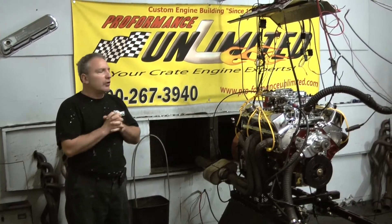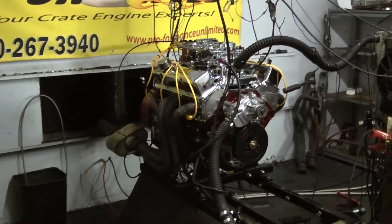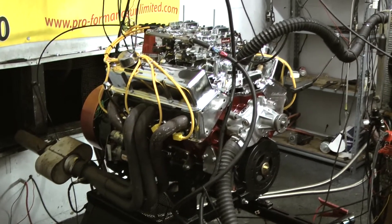Thank you for tuning in to Performance Unlimited. What we have on the test stand here this morning is a 383 Chevy Stroker. This one happened to be custom painted — came out gorgeous. We can custom paint any engine you like in-house.